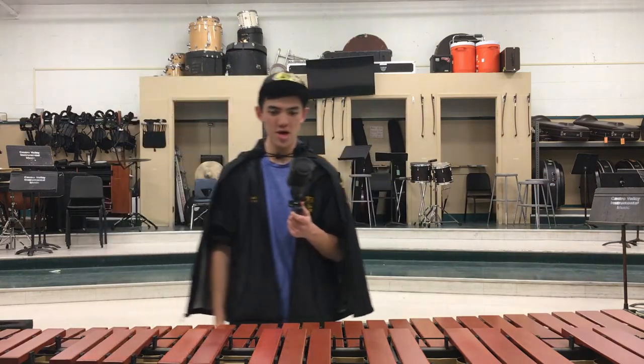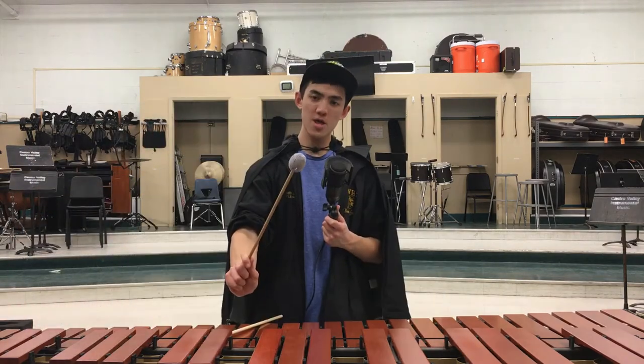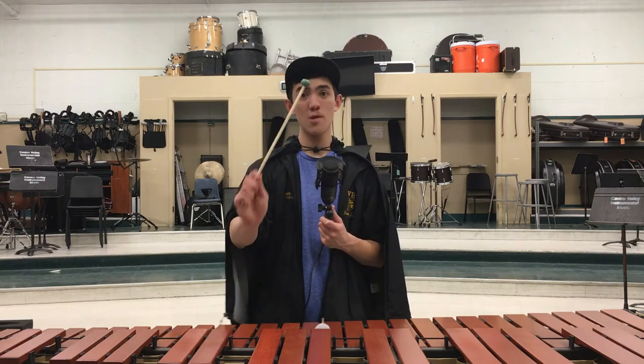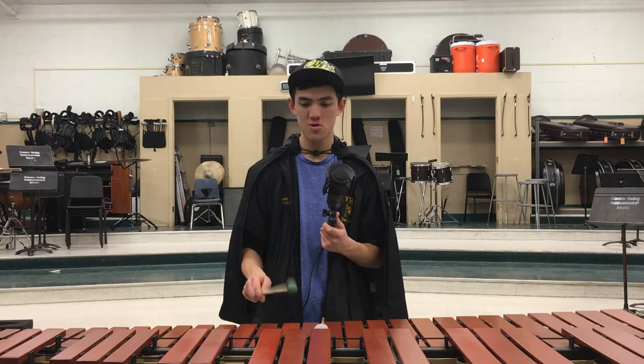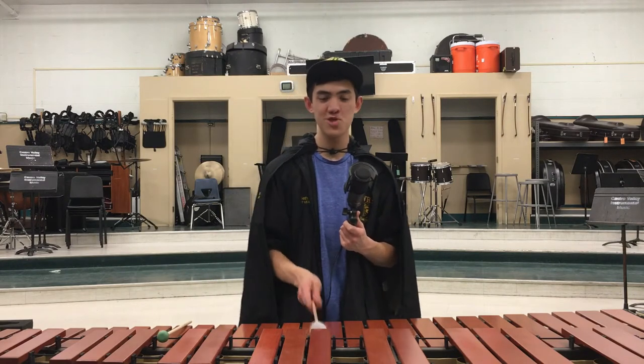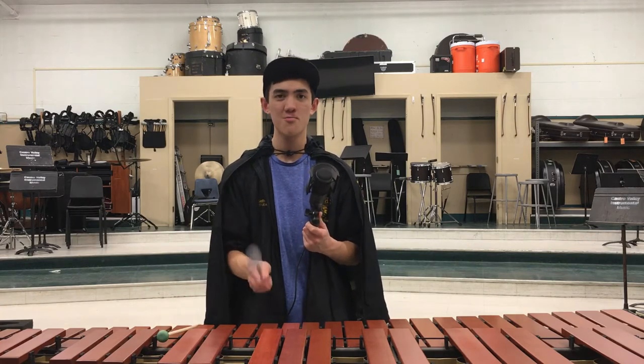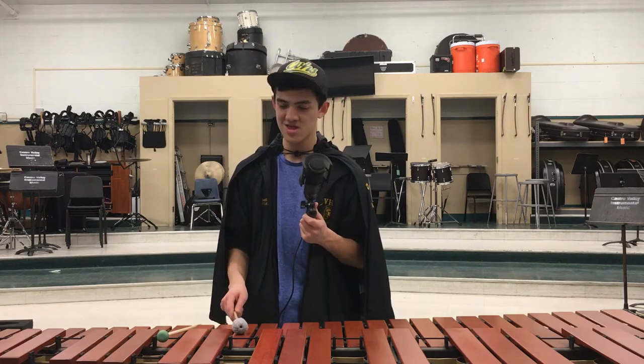So, the marimba is basically a big xylophone, but not really. The types of mallets you can use on it — you can use yarn mallets, and you can actually use rubber mallets, not hard rubber mallets, but soft rubber. They will not damage the marimba. Please make sure it's soft rubber — don't accidentally pick up a hard rubber mallet thinking it's soft rubber. That's just not gonna go well.